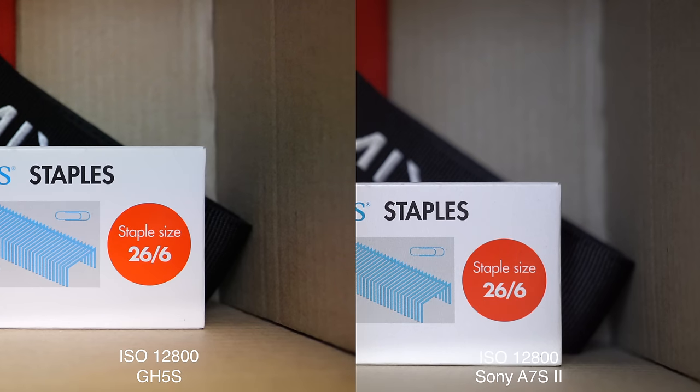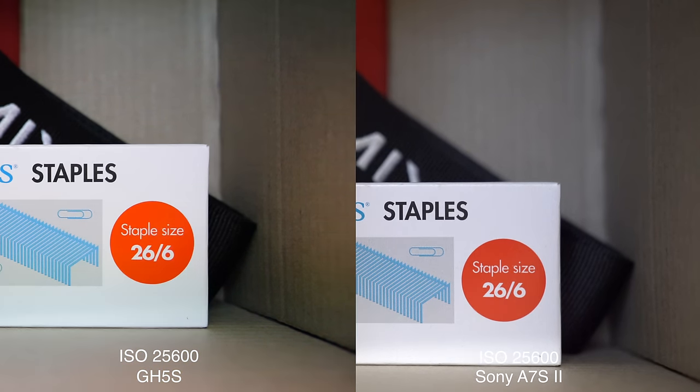At 12800 ISO, that's even more pronounced, and I'd say the GH5S is pretty clearly outperforming the A7S Mark II — which is a huge statement, not something I would have expected to see. In fact, I had a number of colleagues look at this footage side by side without telling them which was which, and they unanimously picked the GH5S footage as looking cleaner. At 25600 ISO, we're definitely seeing noise in both, although now at these really high ISOs, the A7S Mark II is starting to win out again.